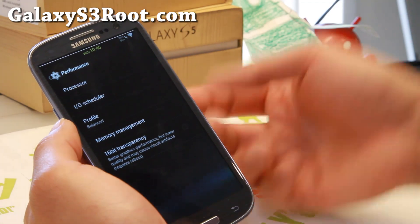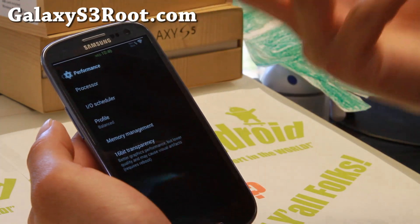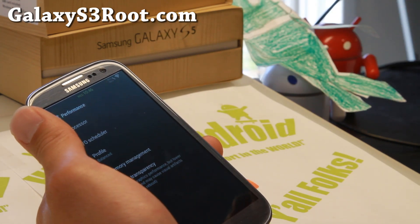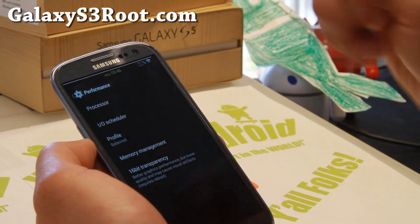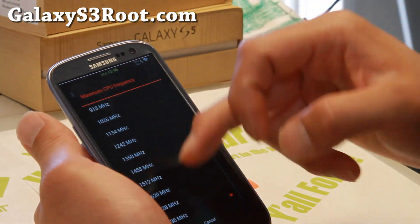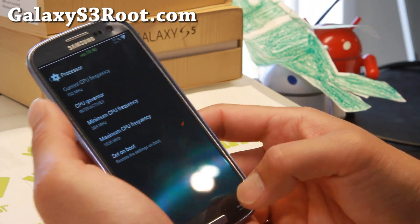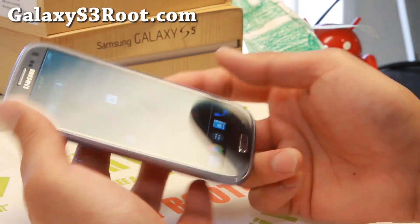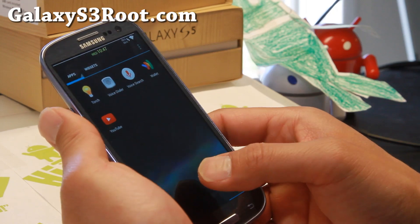For performance, if you have a Qualcomm-based edition, I highly suggest installing Lean Kernel, which I have on my Verizon Galaxy S3. If you have AT&T, T-Mobile, Sprint, Verizon, C Spire — all US and Canadian variants with Qualcomm — you can install this. Do not install it if you have a GTI 9300, or you'll probably break your phone. Under processor, you can overclock up to 1.836 GHz. I have it set to Interactive X governor on boot. You get pretty good battery life and really good performance, even without overclocking. But if you need extra performance, definitely go with Lean Kernel.